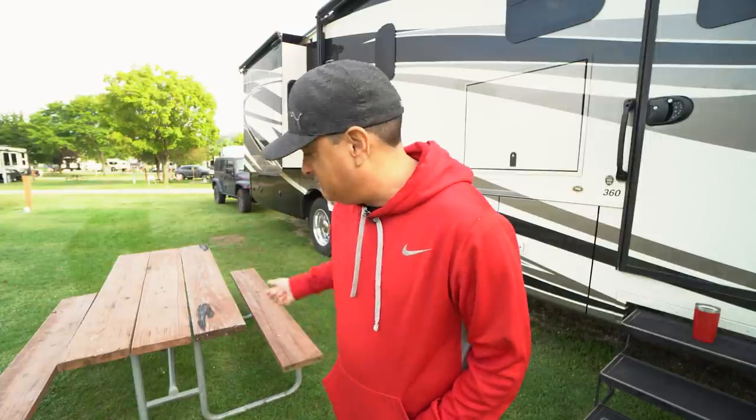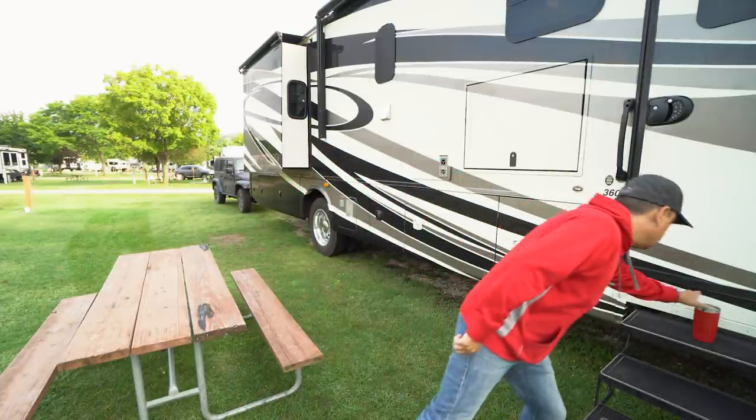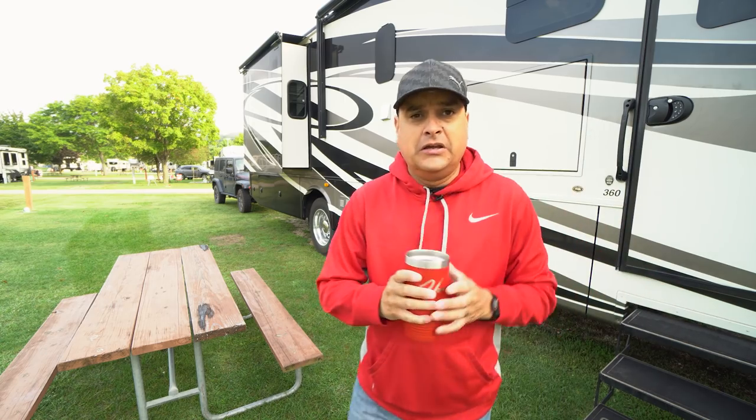I'm going to take a page out of Dan from Guns and Guitars' playbook today and work outside. So today we're going to talk about... coffee. It's a little chilly. We're here right outside of La Crosse, Wisconsin.